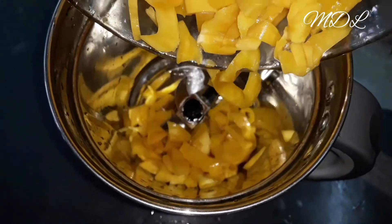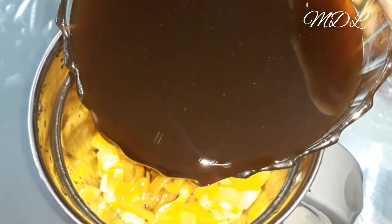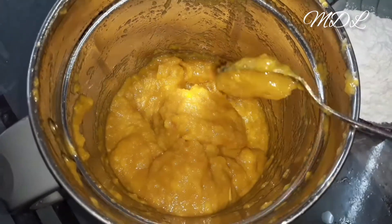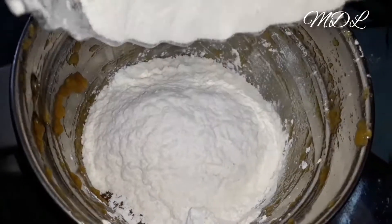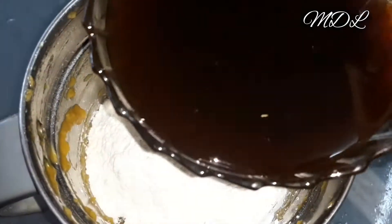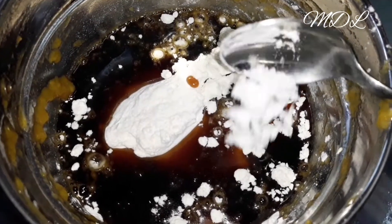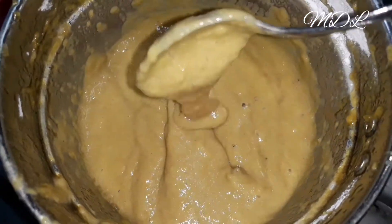Let's mix it up in a bowl. 1 cup of dough, 1 teaspoon of baking soda. This is the consistency.